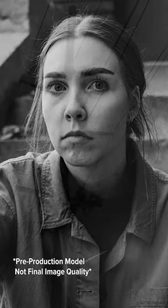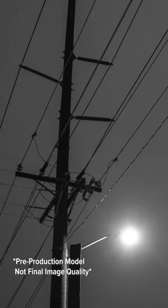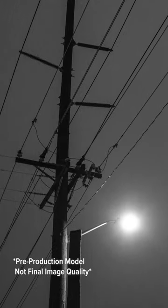The last big difference is the X100VI includes Frame.io integration. You can upload photos and video using any internet connection directly to a Frame.io project.